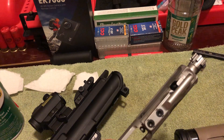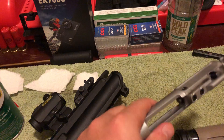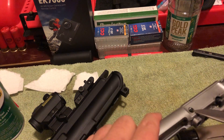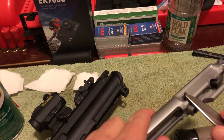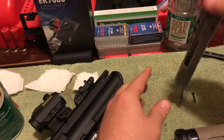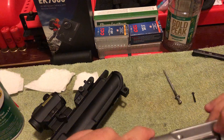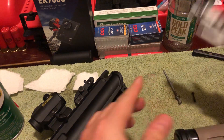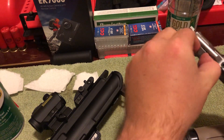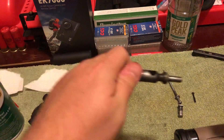I inspected it inside and out before doing anything with it. I disassembled it — I didn't fully disassemble the bolt, but I took the two pins out and the firing pin retention pins. I took the bolt out and they were clean from the factory.